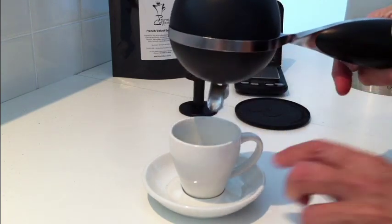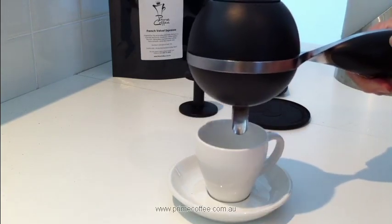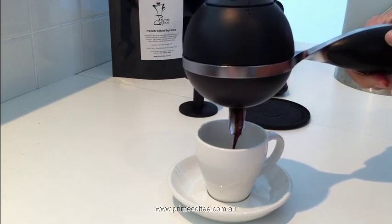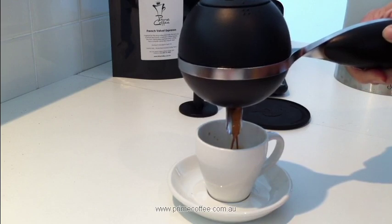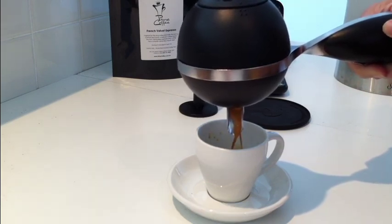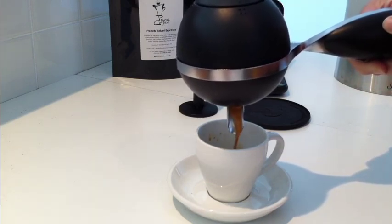Position the spout over your cup and pull the trigger under the handle. After releasing the trigger, you'll hear a hissing sound produced by the release of excess pressure from the water bowl. This is normal.